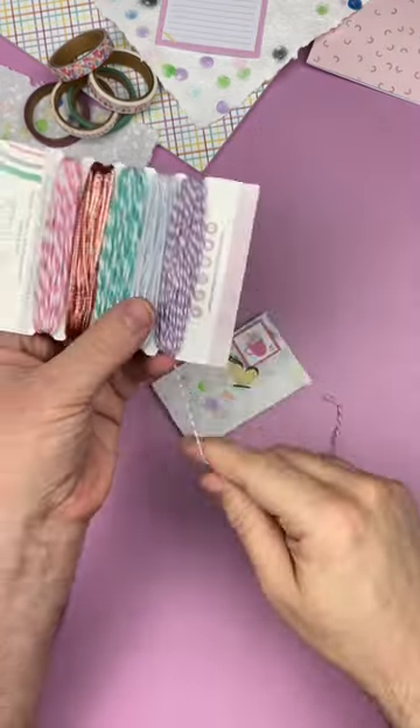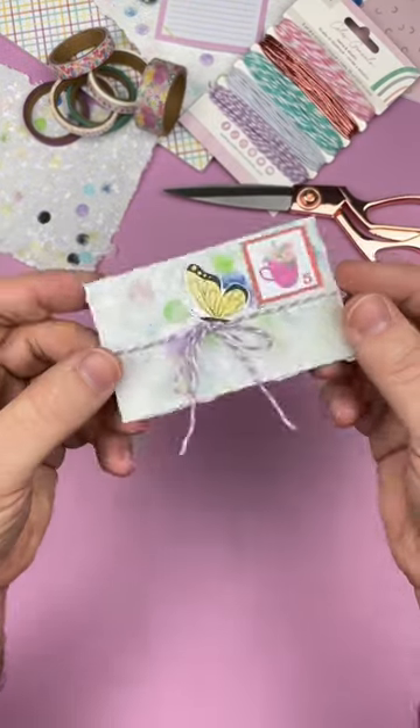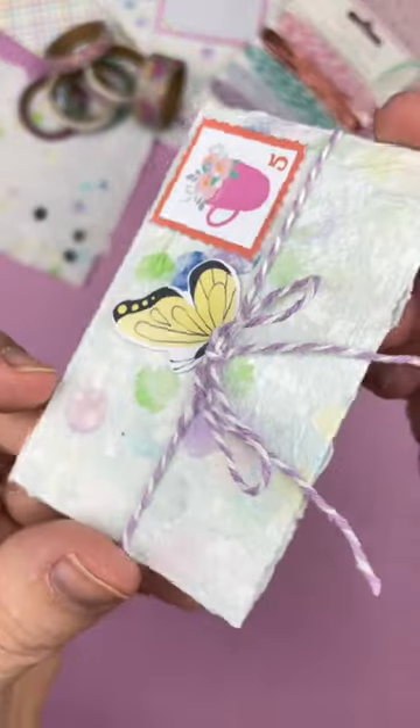Also, let me know your favorite crafts that you like to make with handmade paper. Remember to keep an eye out for the handmade paper starter kit by American Crafts — I just know you're going to love it. Happy crafting!